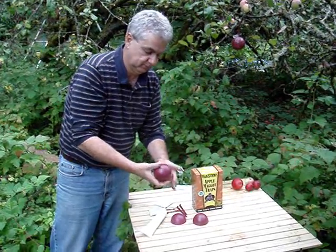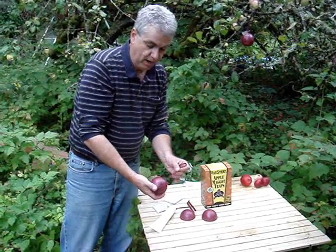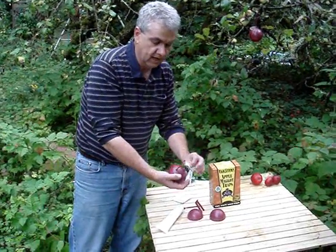They just snap together, just like that. It comes with little hangers that pop through the hole in the end. You just squeeze the tips together and they push in.